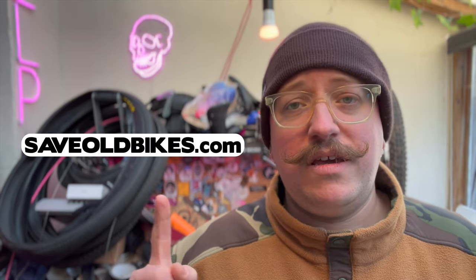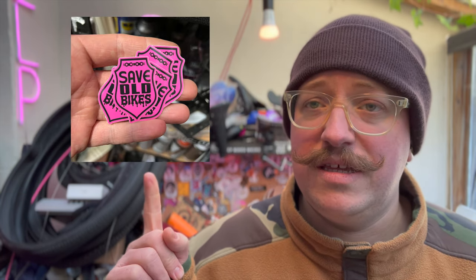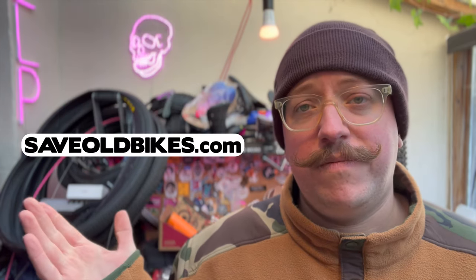Quick one before I go any further — this is my new website. On it you can find all my stickers and merch. There are loads of designs available, so if you want some stickers and want to support the channel, check out the website.